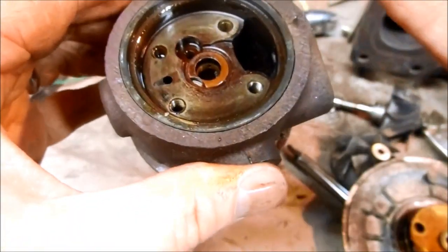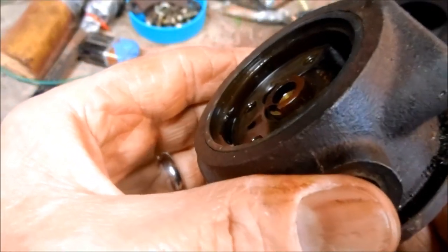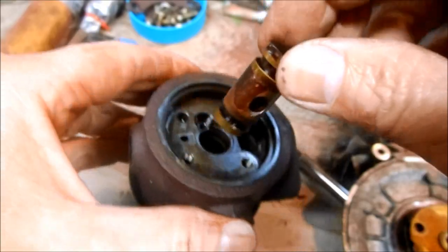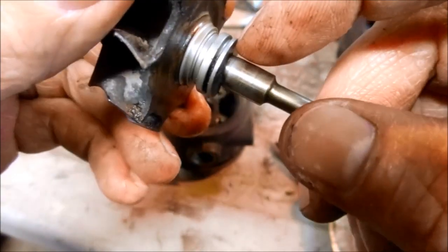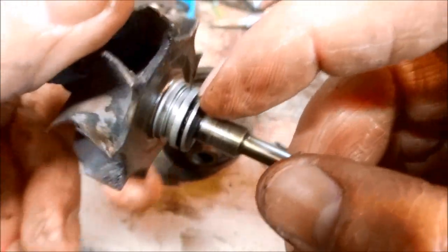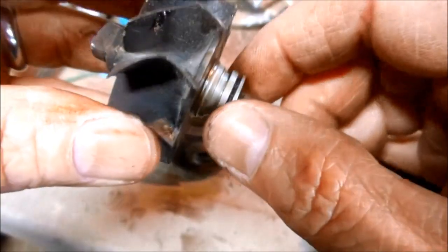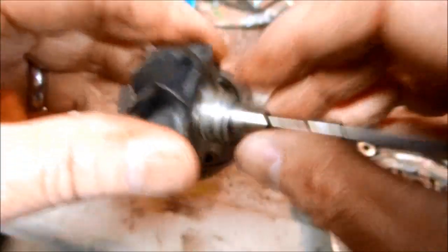The journal bearings are in the center — you can take a finger, stick it in the turbo, push it out from the other side, and then pull it right out. Looking at the bearing surface on the shaft, you can see in this groove there is supposed to be another seal ring, and it's completely missing. It probably wore out and broke, and that's why all the oil has been dumping into this side of the turbo too.